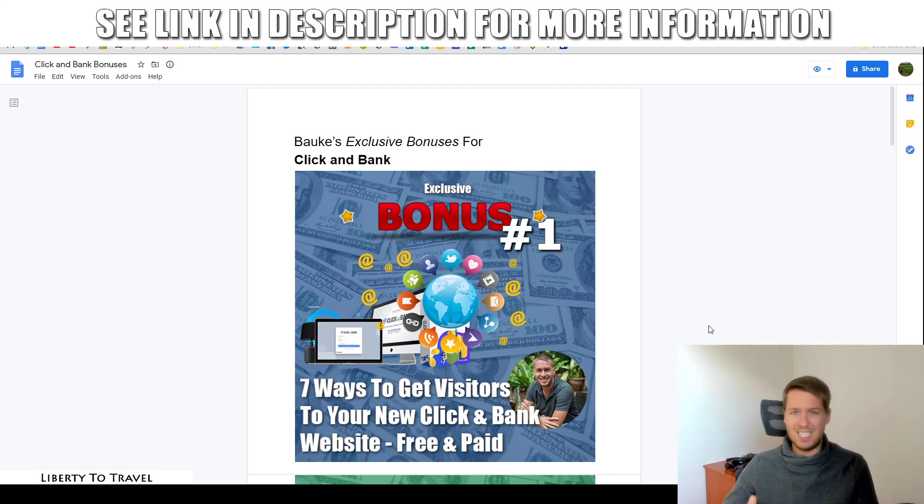They're basically going to help you take this thing to the next level, get more results, and actually make sure you're getting visitors and traffic to your website. My first bonus is seven different ways to get visitors to your ClickBank website. I'm going to show you free and paid traffic methods. Free traffic is attractive because all the money you make from it is profit, but do keep in mind free traffic takes a bit more time than paid. So for those more interested in saving time, I'll also include some paid traffic methods, but it's mainly focused on free traffic.